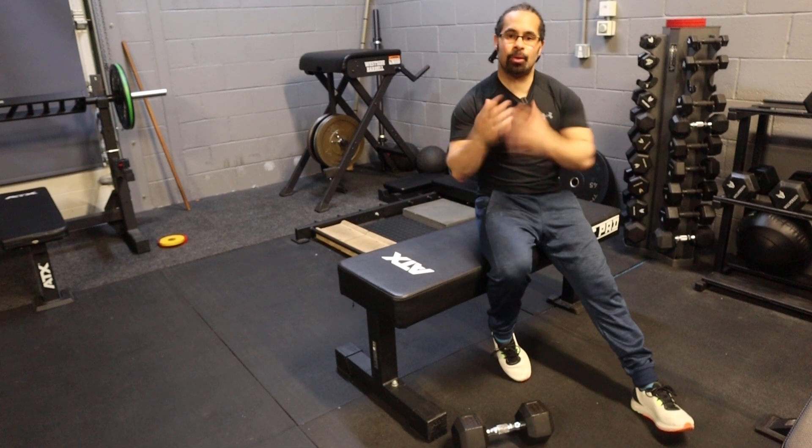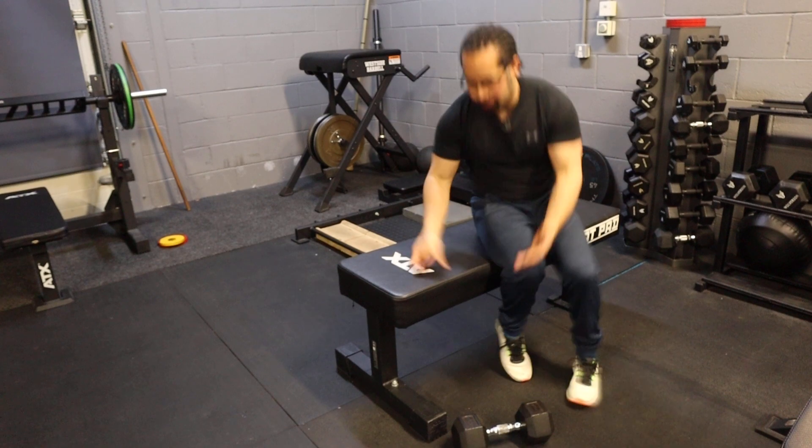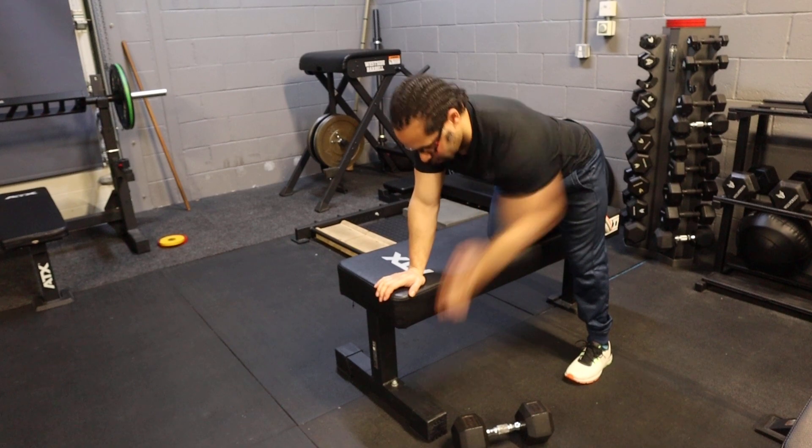The angled bent over row is a little bit of a different variation to your standard bent over row. Your standard dumbbell bent over row is normally the leg will be in close and we'll come up and we'll come down.